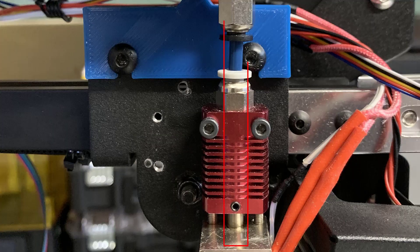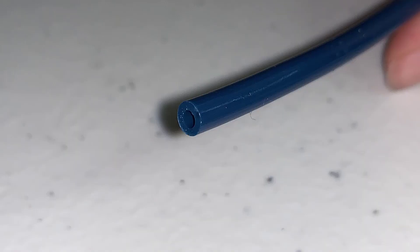We still need to cut a short piece of Bowden tube to connect the extruder with the hotend. The cut needs to be as straight as possible to make sure you have good contact with the hotend and the nozzle.